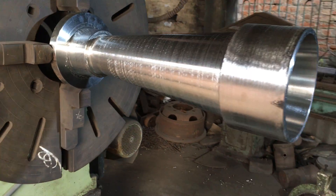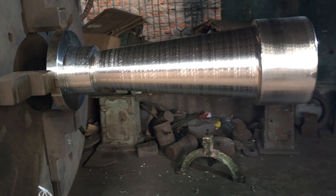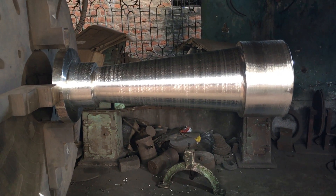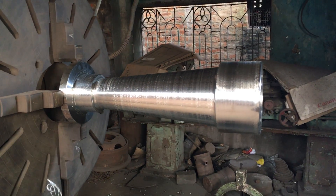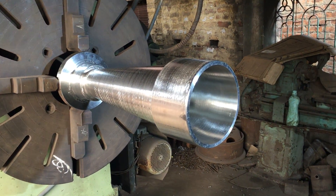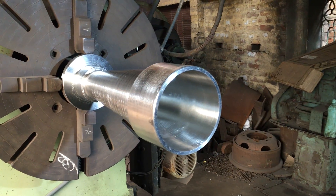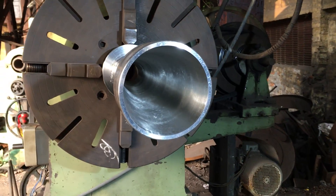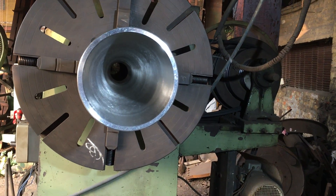The length of the cone is 581 millimeters. This has been totally machined on this lathe itself from a solid billet, and we are going to supply the whole steam ejector to our customer. Let me show you this view again.